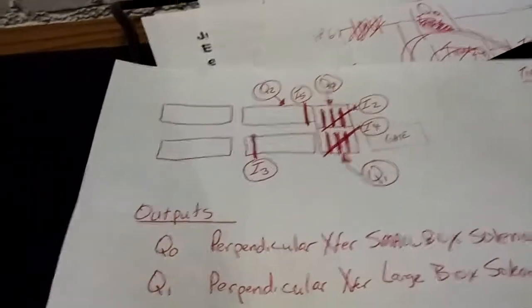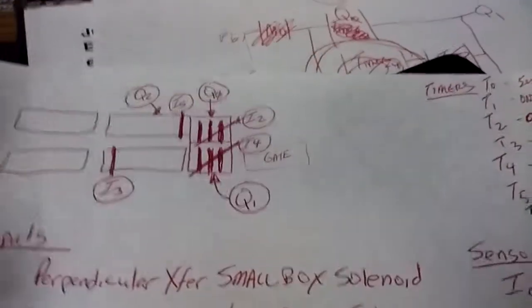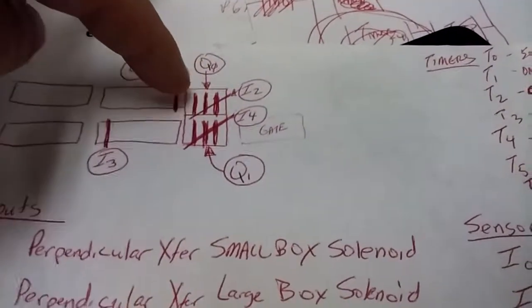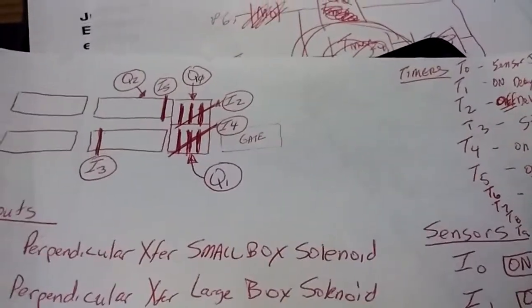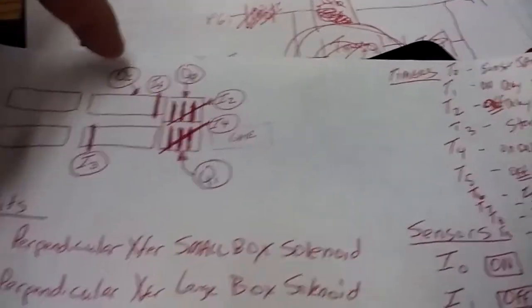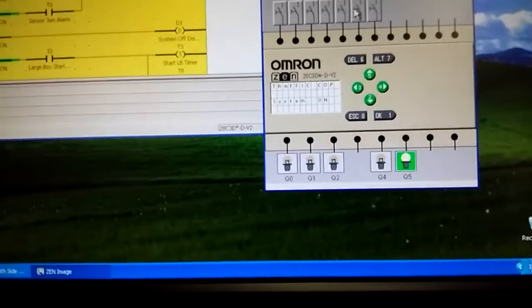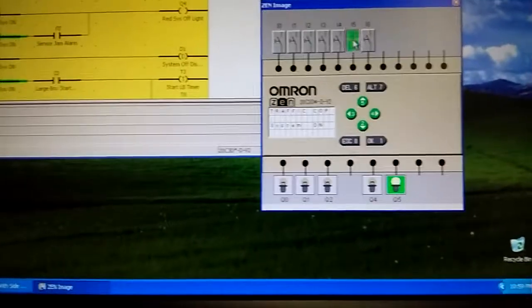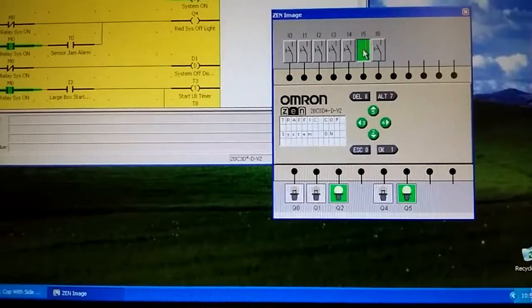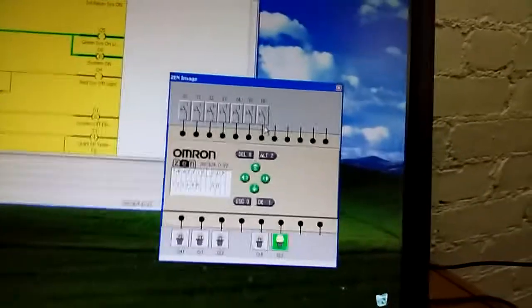I3 is the large box sensor. When I3 goes on, it gives a 10-second window - anything within that window will trigger a stop. When a large box comes onto the conveyor, within those 10 seconds it should be transferred off. If a small box hits sensor I5 within that time, it turns on Q2 to stop the motor. We trigger I3, then hold I5 - you'll see Q2 light up, which represents a solenoid that stops the small box. After 10 seconds it automatically turns off even if a box is still there.